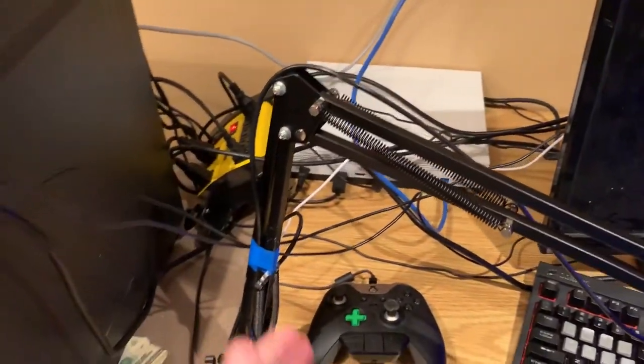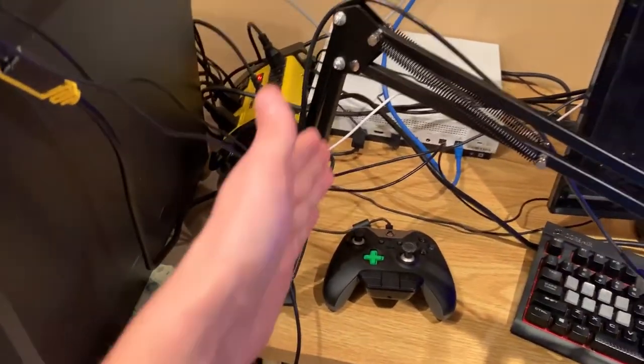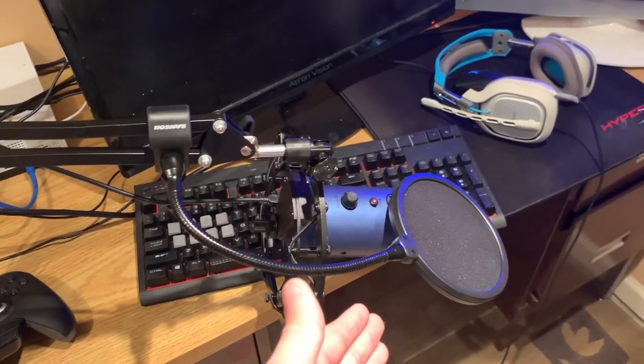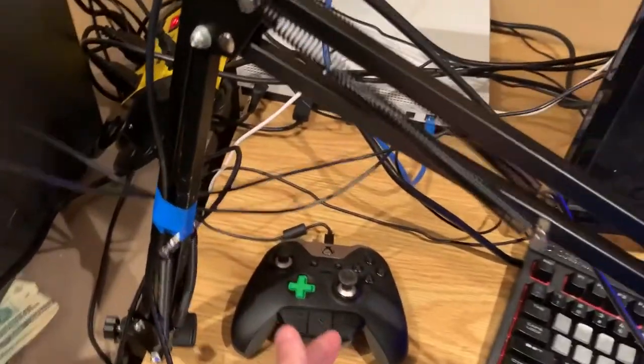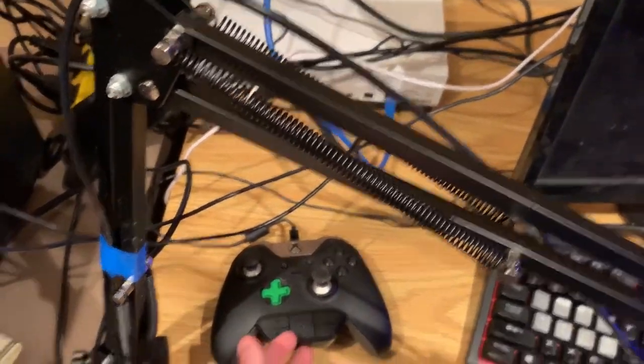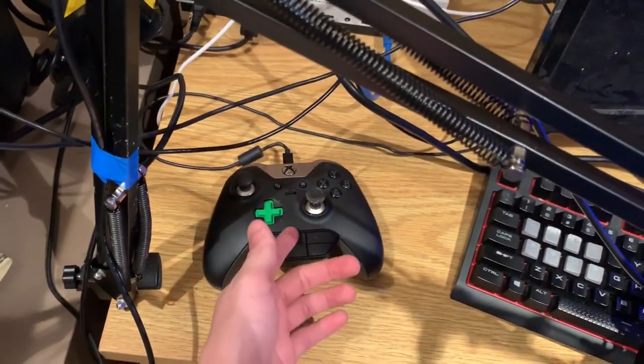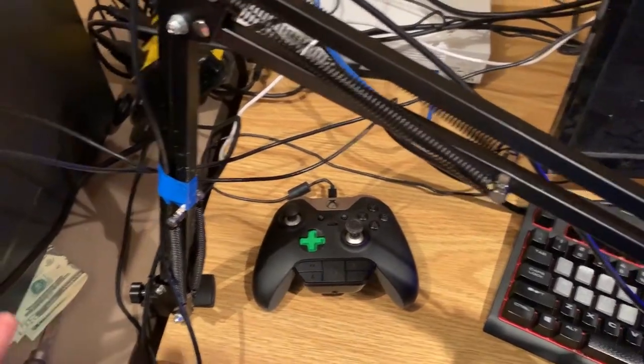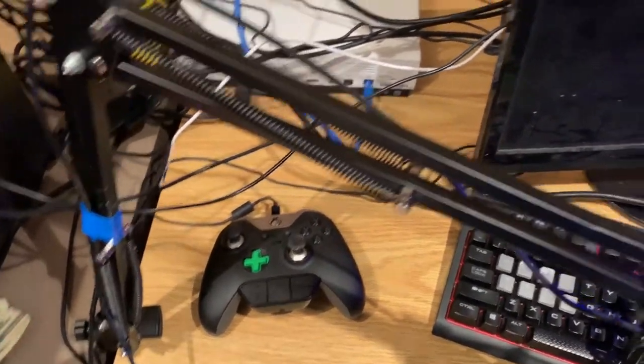We have our mic up here — the Blue Yeti, which you guys can't really see on stream. We got our Xbox One Elite controller, and you can see there's no mic in it, but we do have this little mix amp thing that you plug into it. I just switch my Astros onto my controller whenever I want to use them.